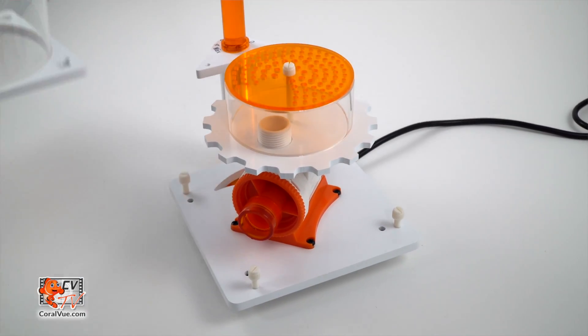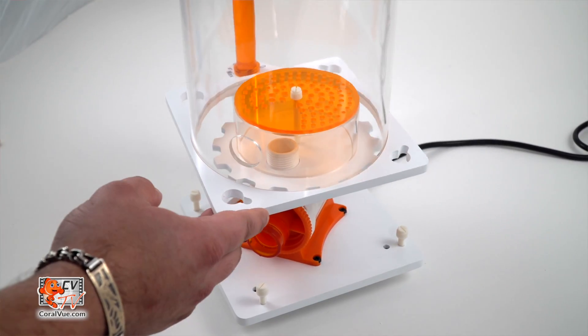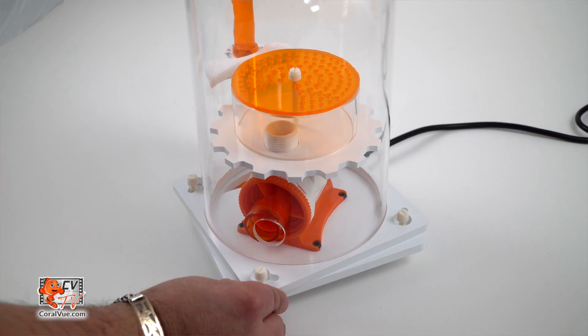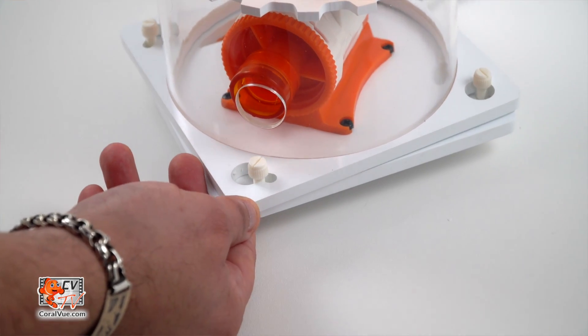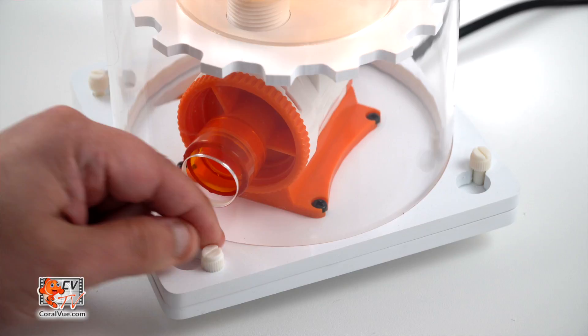Line up the skimmer body with the intake of the skimmer pump and match the screws on the base with the larger holes on the rim of the skimmer body. Twist so that the two rims line up, making a perfect square. Tighten all thumbscrews securing the base to the skimmer body.